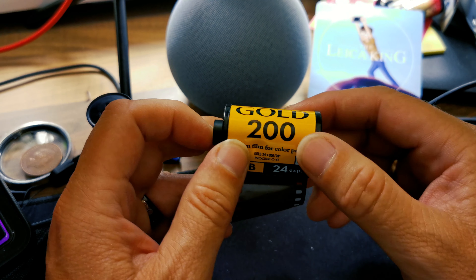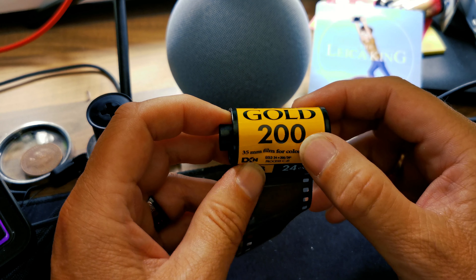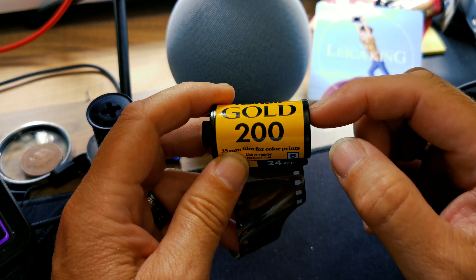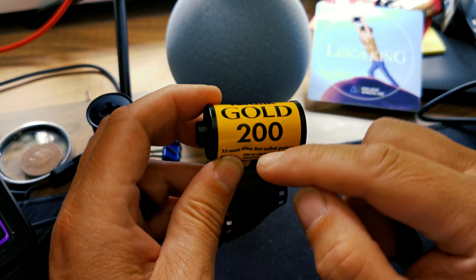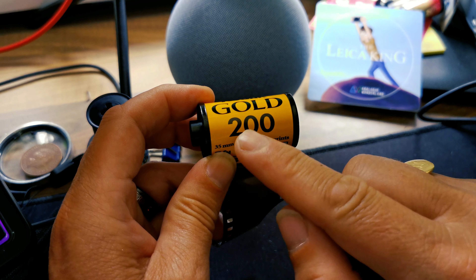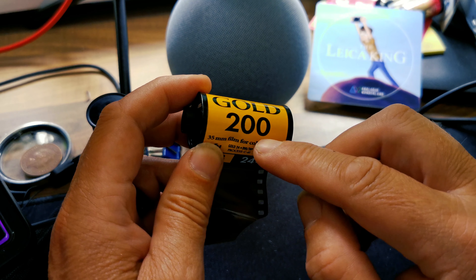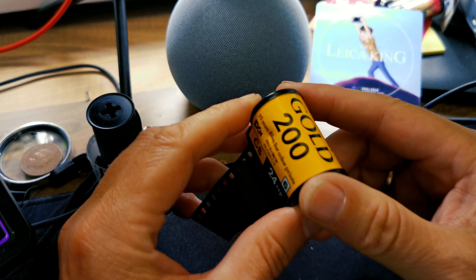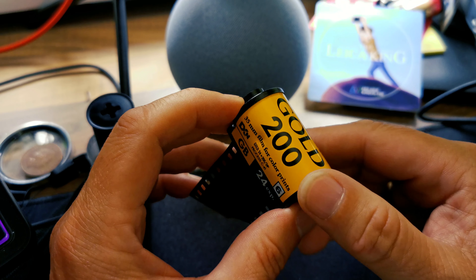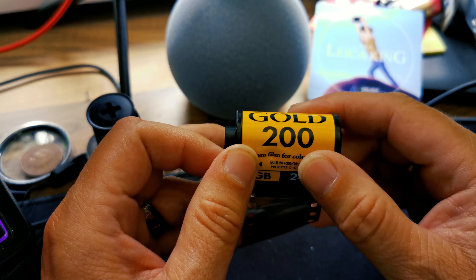So if we go back to my 35mm film here, its rated speed is 200. If I wanted to push this film, what I would do is set my camera one full stop higher. What I mean by that I'll come back to, but basically this is 200 — I would set my camera to 400 ASA. That would be classed as pushing this film one full stop.